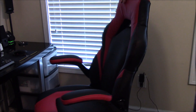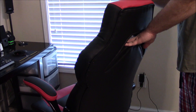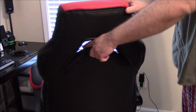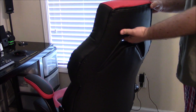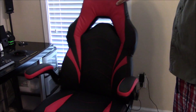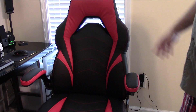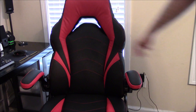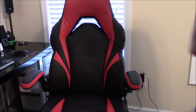The only real exposed mesh material is in this open area here — there's actual mesh in this section and where the chair connects. Besides that it's all pleather material. Anyway, that's it — leave those comments down below, like this video, share it, subscribe if you're not a subscriber, and have a good one.